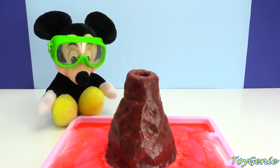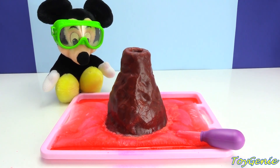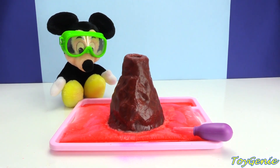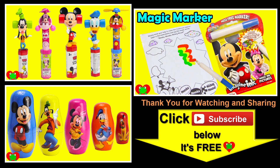Well guys, that's it for this video — super, super awesomely cool. And I think Mickey Mouse had lots of fun. Let me know in the comment section: have you guys ever seen or built a volcano before? See you guys in the comment section, bye-bye for now. Thank you for watching the Toy Genie channel. Be sure to give this video a big thumbs up, and don't forget to subscribe and stay tuned to see a lot more super smiley awesome toys and surprises right here with the Toy Genie. Thanks for commenting, and until next time, be happy and keep smiling. Bye-bye.